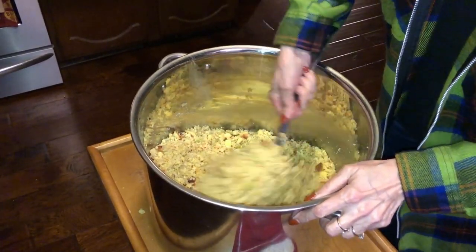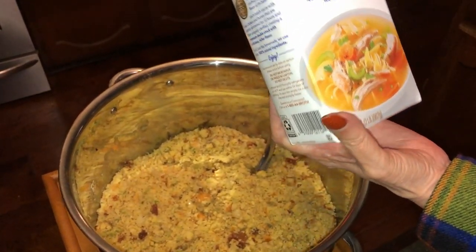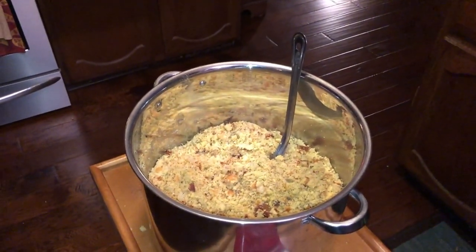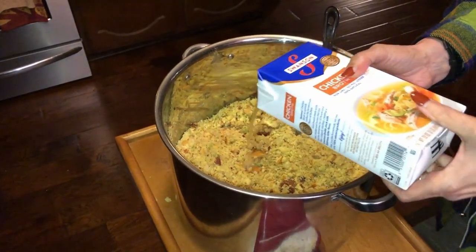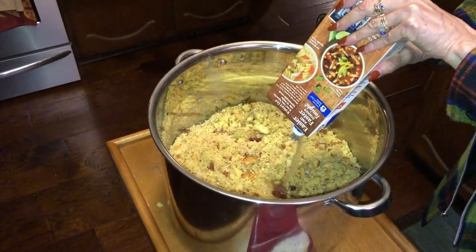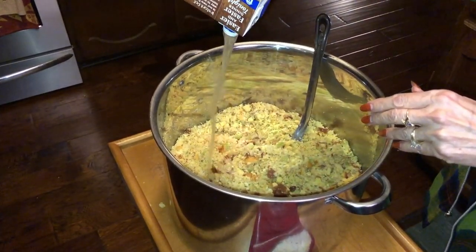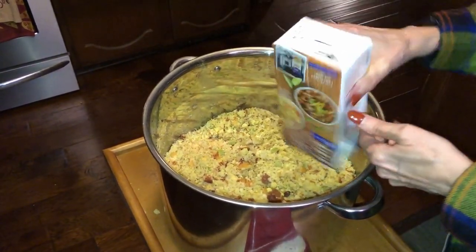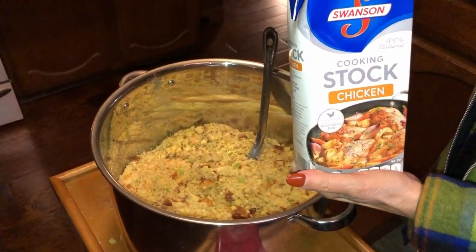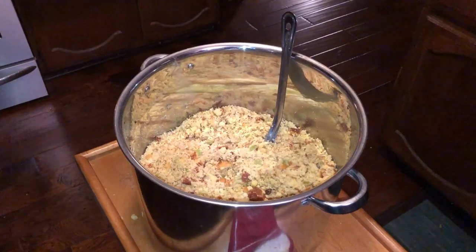Mix it up thoroughly. Swanson's chicken broth goes in — this is a 32-ounce container, so it's a quart of chicken broth. You can use chicken stock and chicken broth — you can use one or the other, or you can use both. That was 32 ounces, also a quart. Second quart of the chicken broth goes in now.